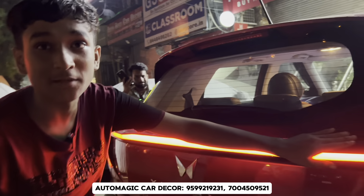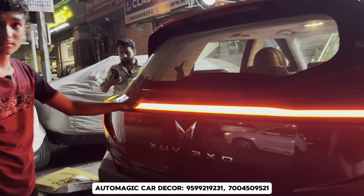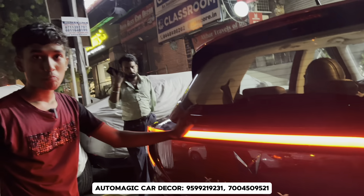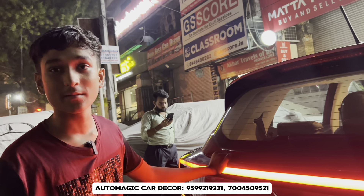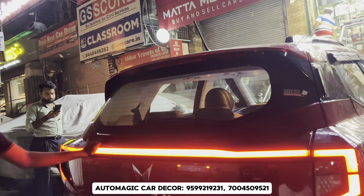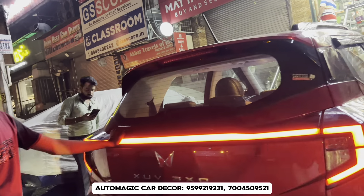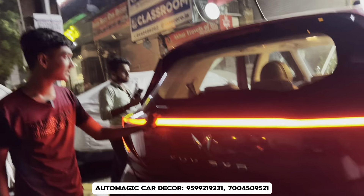Demand is very high right now. There are two options — the other one will get the base model. The base model has a 25% discount. If you have to buy the base model, you will have 25% discount, and 10 to 15 percent additionally you can see.